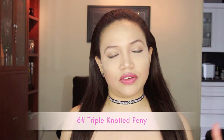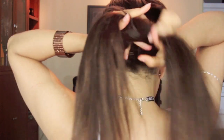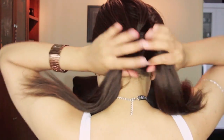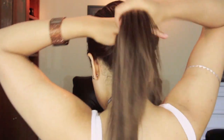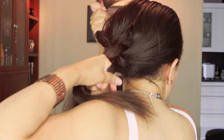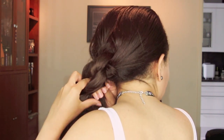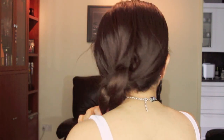Another cool way to put a slant on your ponytail is to make a knotted ponytail — it's really simple. All you do is divide your hair in half and then literally tie a knot like you would normally. Depending on which side you like — left or right — bring it over to that side and tie another knot. If you're feeling crazy, go ahead and tie another knot, and you're done.